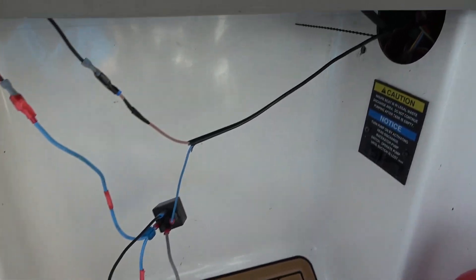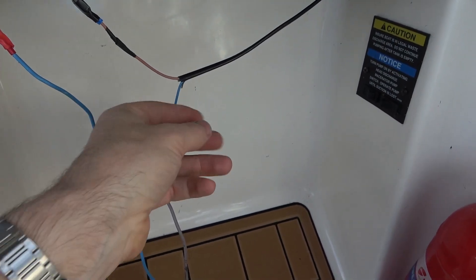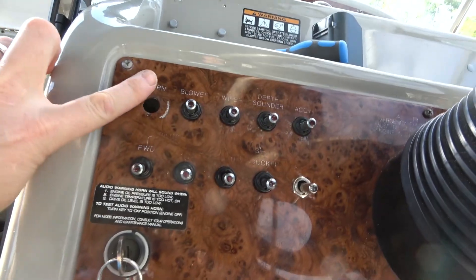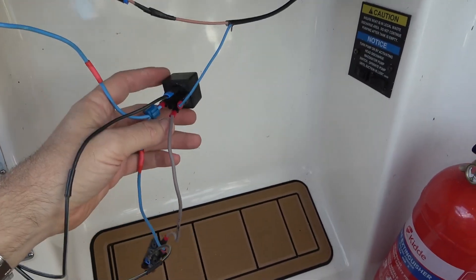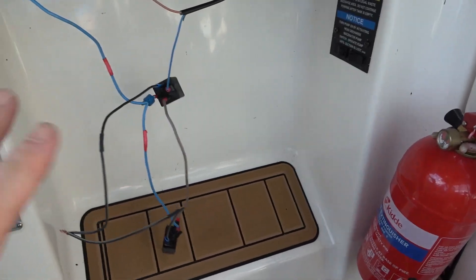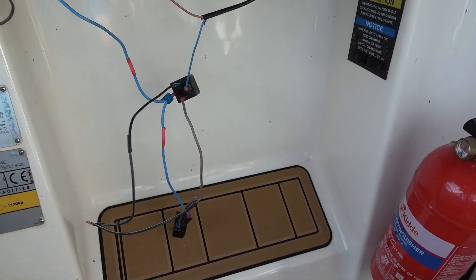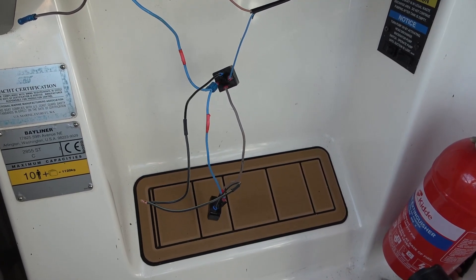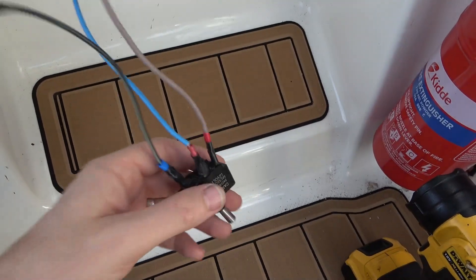There's certainly a lot less wiring than there was before. It looks under strain now but it won't be when this switch is all the way up here and the relay is cable-tied to something. It's all going to be tucked up away there, so it's going to be a lot easier to understand when looking up there. Quite happy with that and you can see it's all been insulated now.